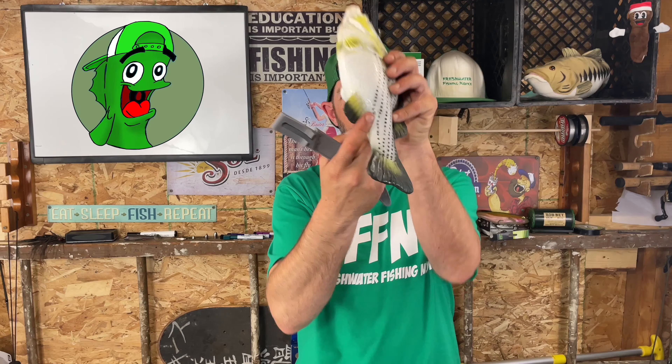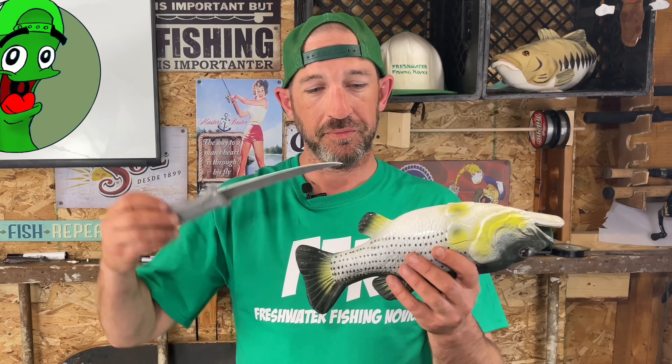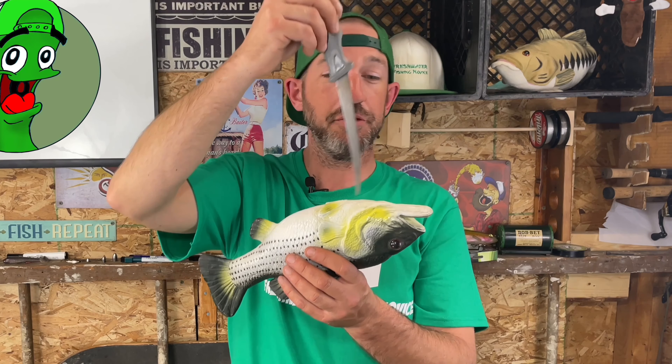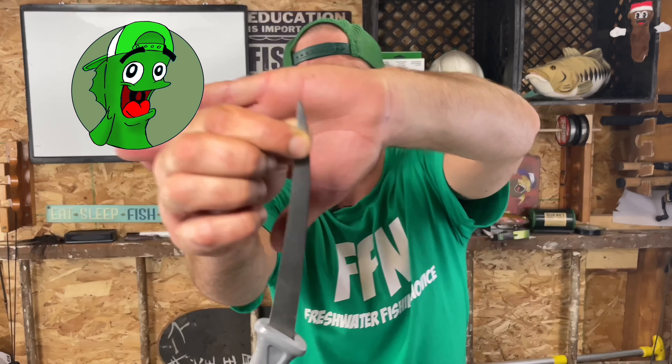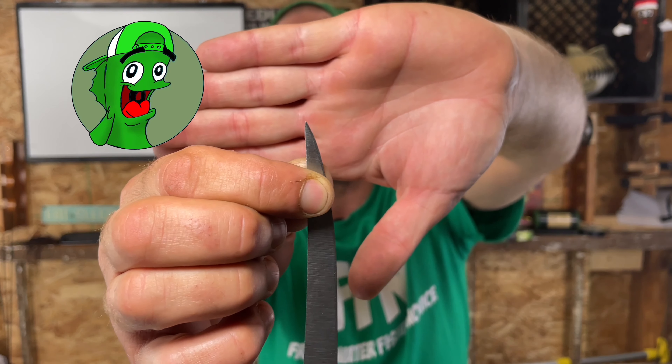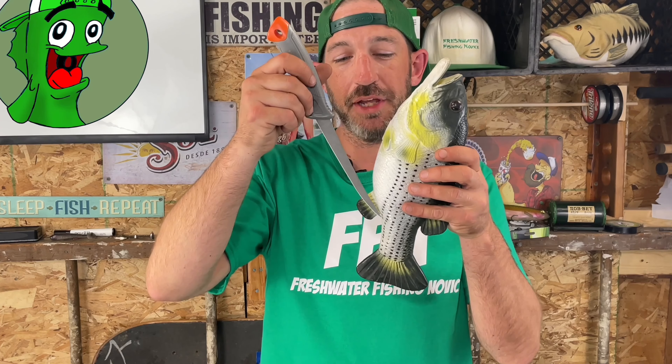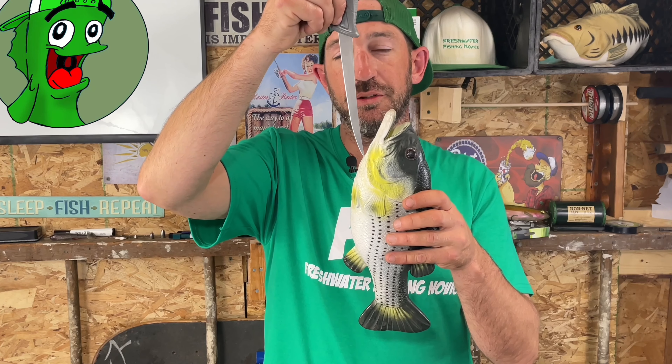There's the anal fin — and there's a little dot right about here on the fish. What you're going to do is take your sharp fillet knife and cut from the anal fin up to where you cut its neck. You're not going to go deep — I'm talking about just that much of the tip of the knife. You do not want to cut into any of the organs or intestines.